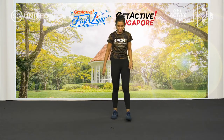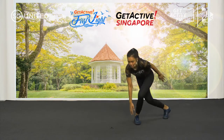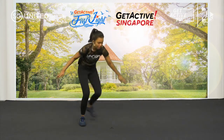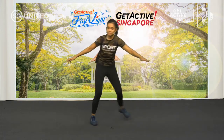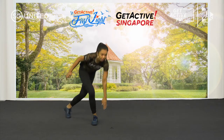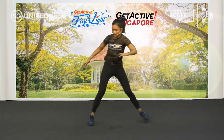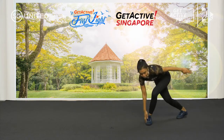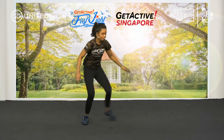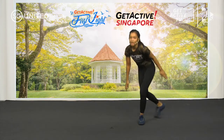We're going to start off with skaters — get ready, go. Touch the ground. If you can't balance, you can put your feet on the ground; if not, balance yourself. Touch. Skaters are a great way to do your cardio workout, just to get your heart rate pumping. And break — rest.